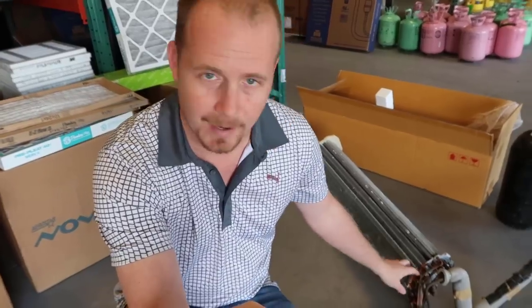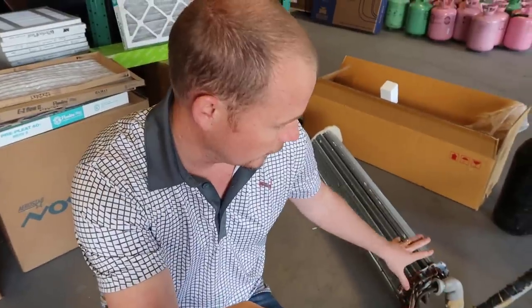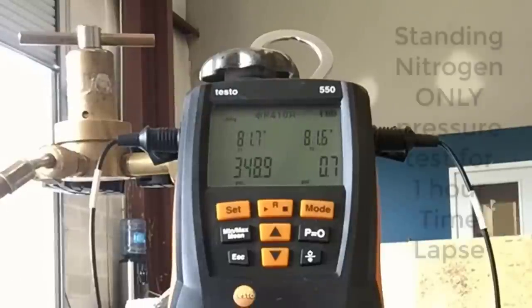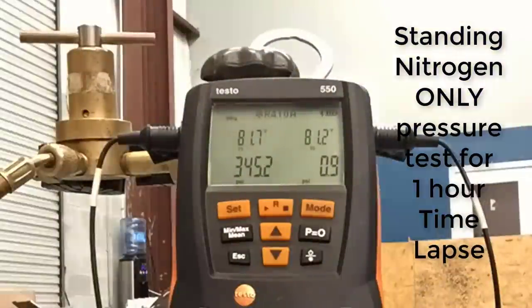We're doing a demonstration because we're doing a leak detection on a ductless Aperta coil that we just got in. We found a leak on it, and I don't find a lot of ductless Aperta coil leaks, so I wanted to verify the leak location. I also wanted to show the H10G — we have an old H10G here — and show its performance against the new Testo leak detector that I just got and see what we find out. We're working with 410A refrigerant.